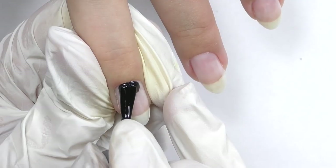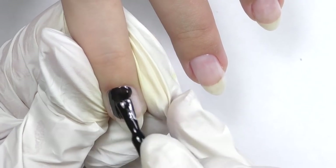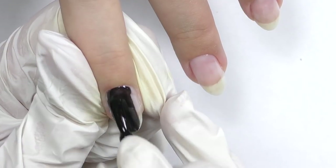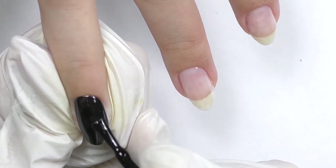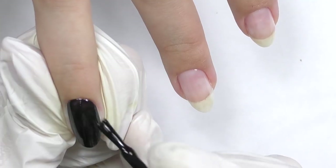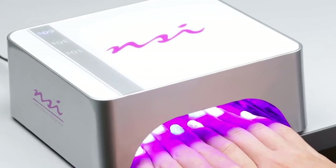Now it's time to do the background, and it will be black. We decided to do the design only on two nails — middle and ring finger. On these nails I am only applying one coat, because if I apply two coats the nail at the end will be too thick. Remember to cap the free edge with the dark color such as black — it's important — and cure in LED for 30 seconds.